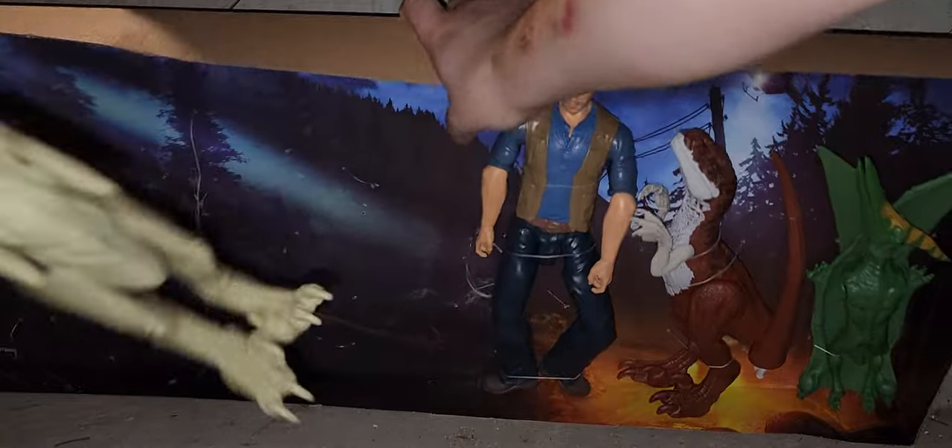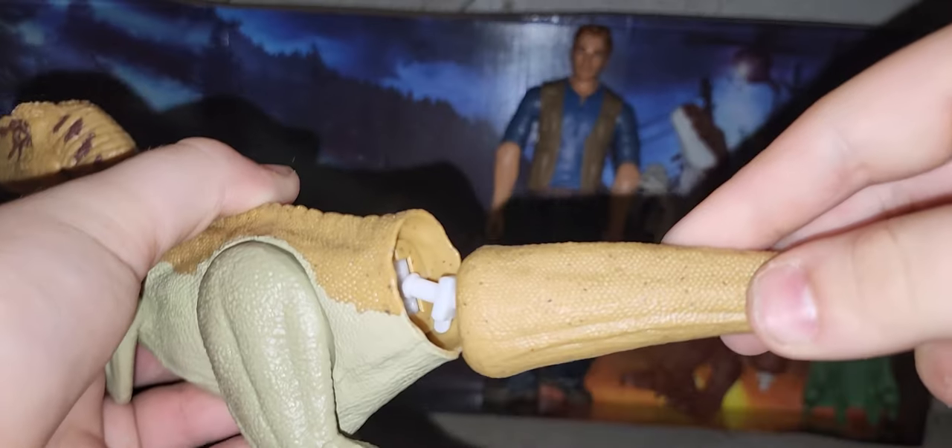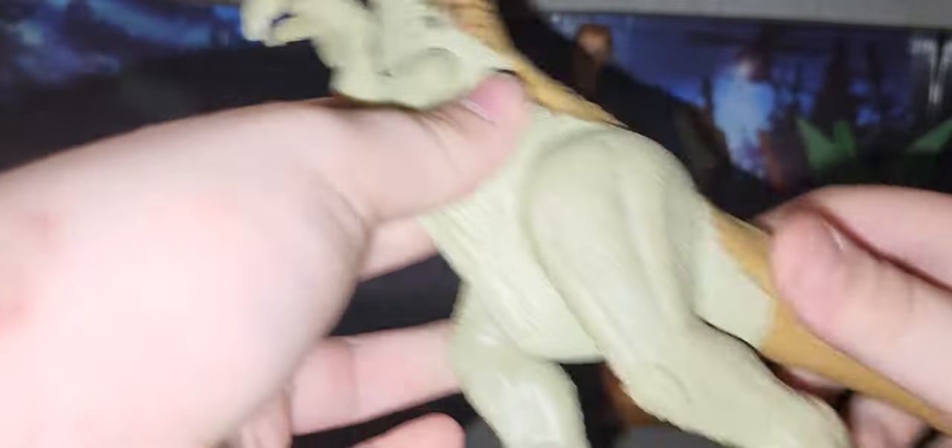We're going to review Panthera first. There is simply a very simple assembly — you put the tail on like that, you hear a click, and it's in. Panthera looks pretty good.